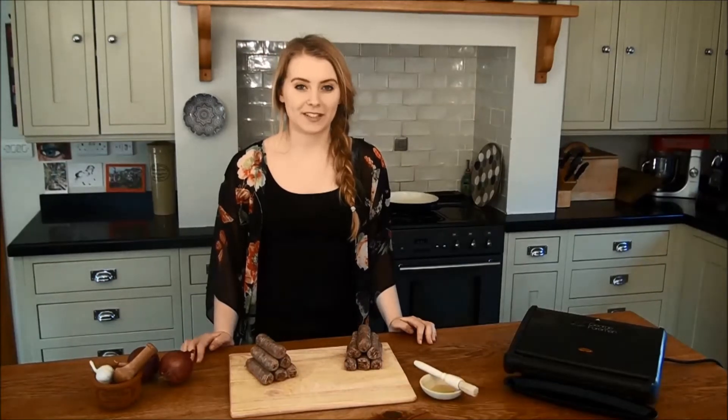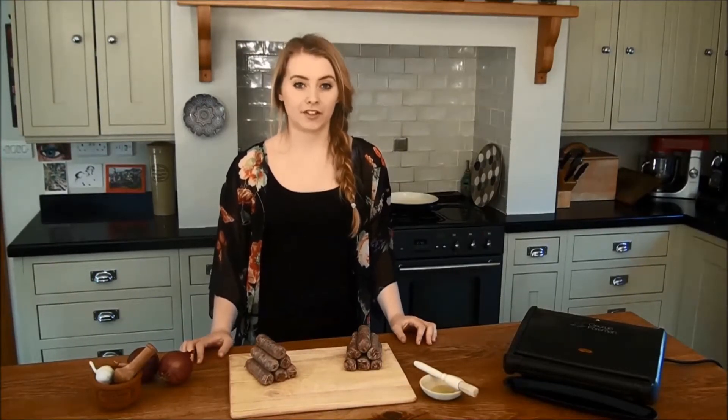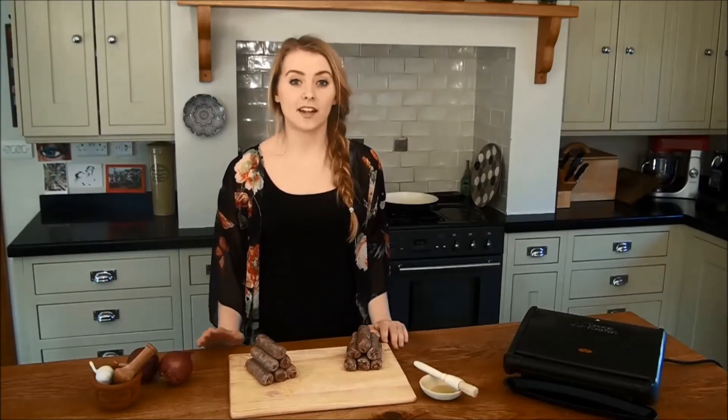Hi, welcome to this Kezi Foods video. Today we're going to be showing you how to cook some of our exotic sausages. These cooking instructions can be used for all of our sausages, but today we're going to be using venison and buffalo.